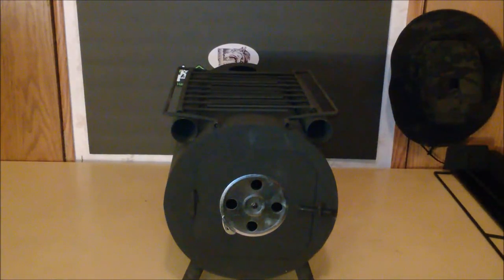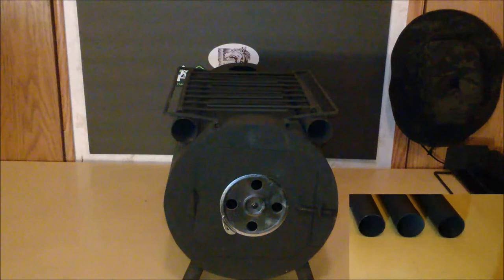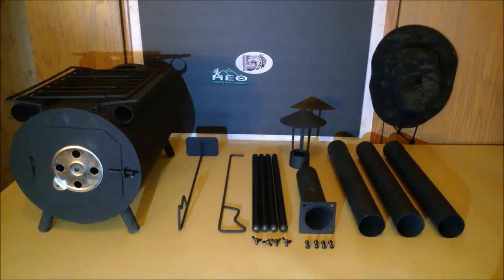Let's go ahead and get a quick photo of everything nested inside, and then we'll move on to all the components out on the table so you can get a better look. Here we have the parts of the stove that are included and nested within.